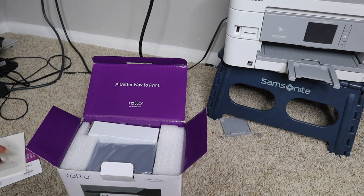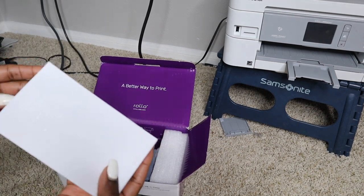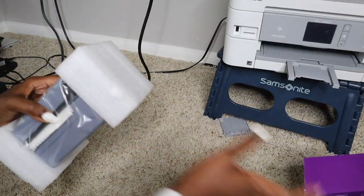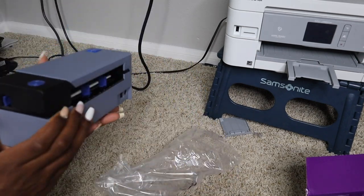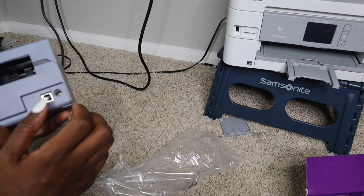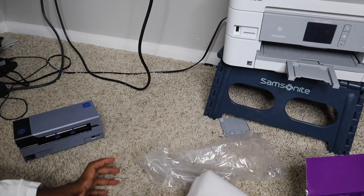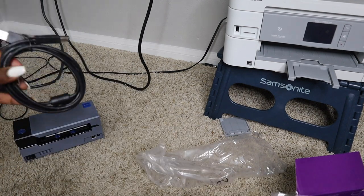All right, simple enough. I will need to download their drivers, but let's just do the initial setup — it looks easy enough. So we have the power supply cable and we have the printer. So tiny and cute compared to this big boy. It looks like it already has a label in there. There's also the USB, which you plug into the Rolo and your computer.